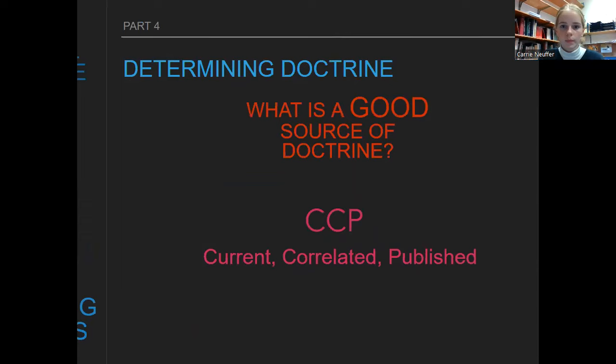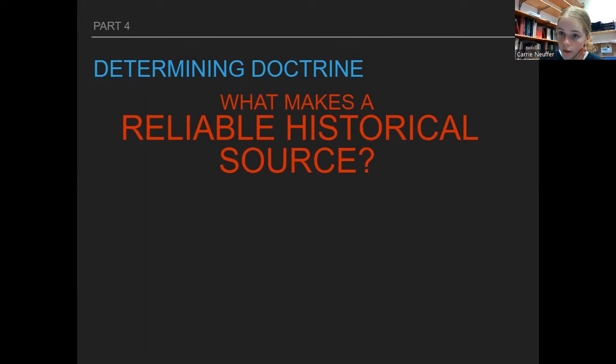What is a good source of doctrine? Something that is current, correlated, and published — CCP, if you want to memorize that. 'Current' means prophets now still teach the same things Joseph taught then. 'Correlated' means it correlates with other sources — if one apostle says something and no one else is talking about it, that might not be a great source of doctrine. 'Published' means if something's on the church website, that's a great source of doctrine. And switching gears to reliable historical sources specifically, there are five criteria.